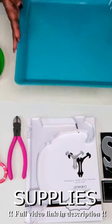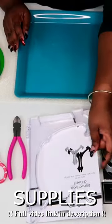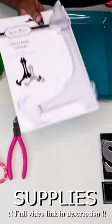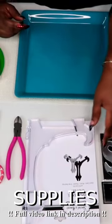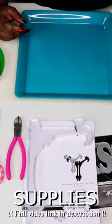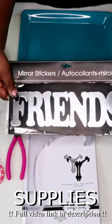For this project we're going to need the following items from the Dollar Tree: a blue platter, a display easel, and a mirror sticker. I'm using the one that reads 'friends,' but there are others available at the Dollar Tree.